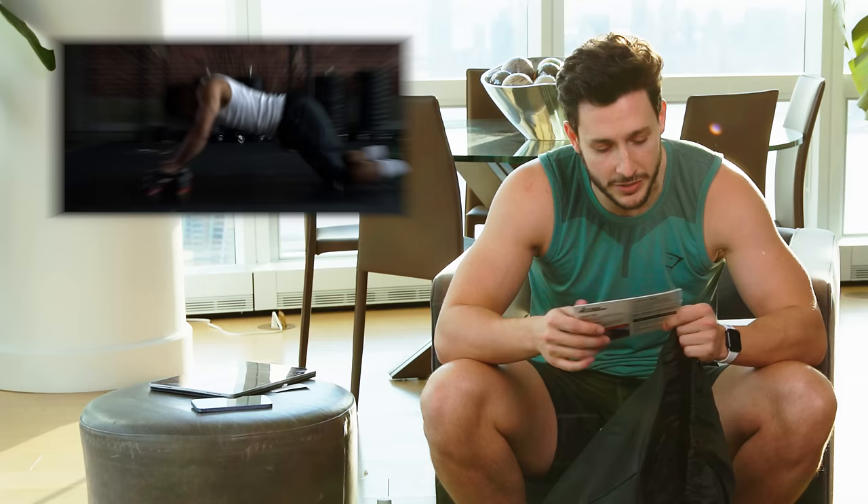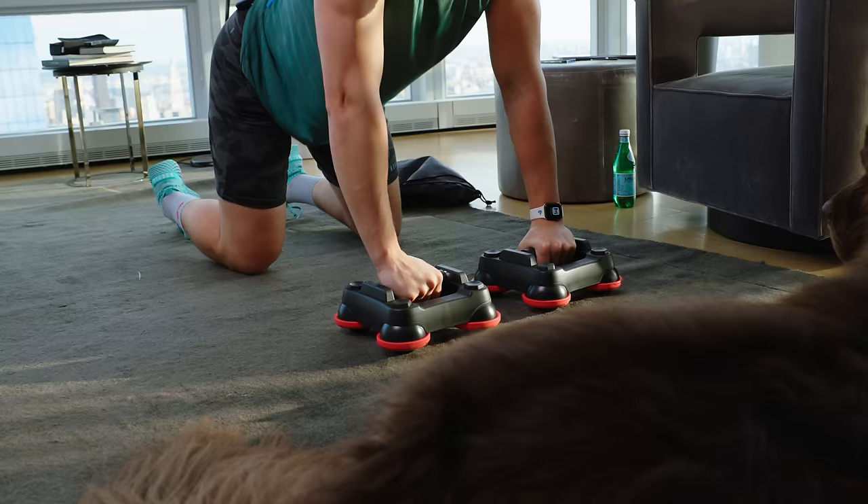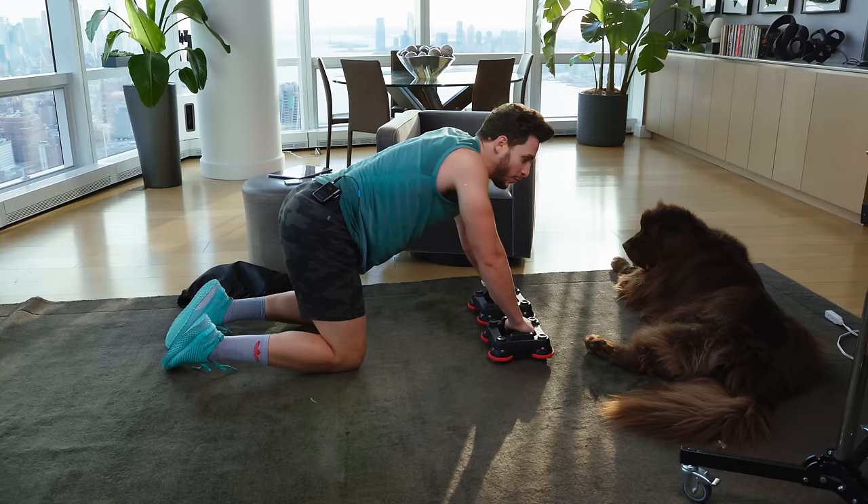Familiarize yourself with Able moves, tips, and tricks by watching the video on their website. I'm not going to do that — I'm just going to get right into it. Cat, cow first to warm up the low back. Thanks for joining this class today. We're going to be doing a 30-minute power roller ride with your dog in frame.